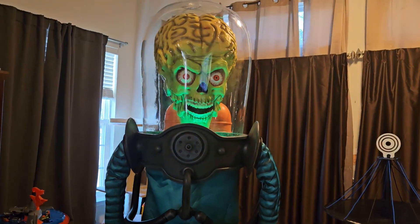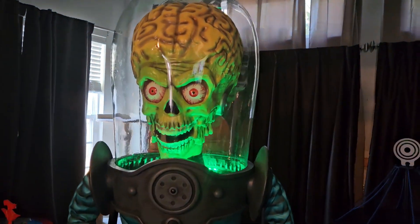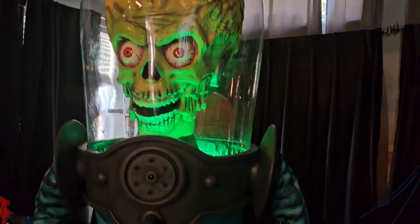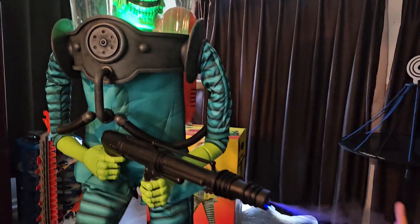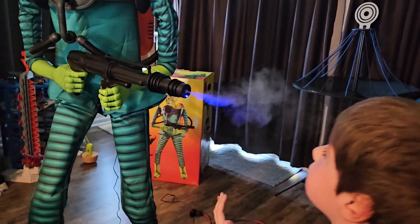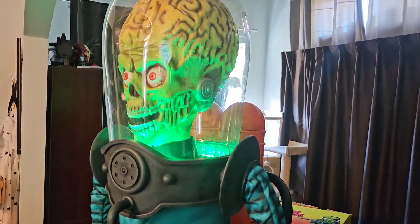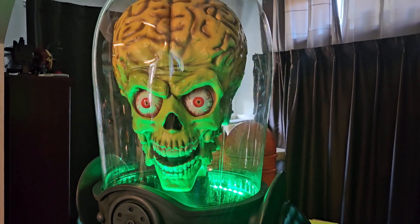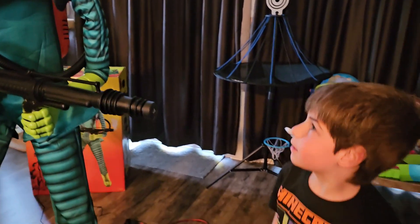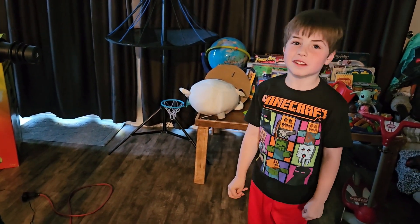Let's see him without the lights on. Go turn the lights off, Tripp. Oh yeah! He puts out a lot of mist — that's awesome. When you see him put out a lot of mist, that means they just finished setting him up.